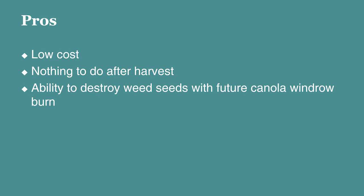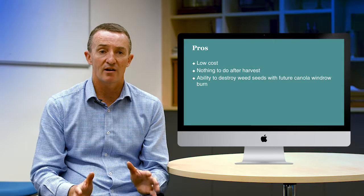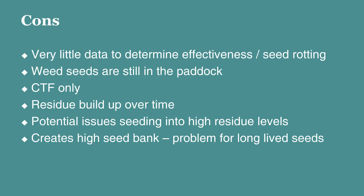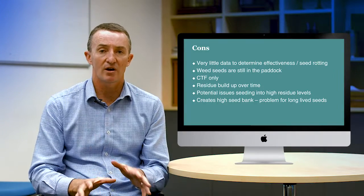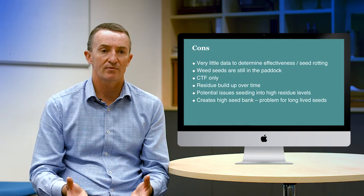The benefits of chaff lining: it's very low cost, there's nothing to do after harvest, and there's the ability to destroy weed seeds in that chaff line with a future narrow windrow burn, perhaps in a canola crop. The cons: we don't really have much science to add to the observations, so there's no data evaluating the effectiveness or how much weed seed rotting is occurring. The weed seeds are still in the paddock, so it's not as good as destroying them. It only suits controlled traffic farming, and the residue could potentially build up over time.